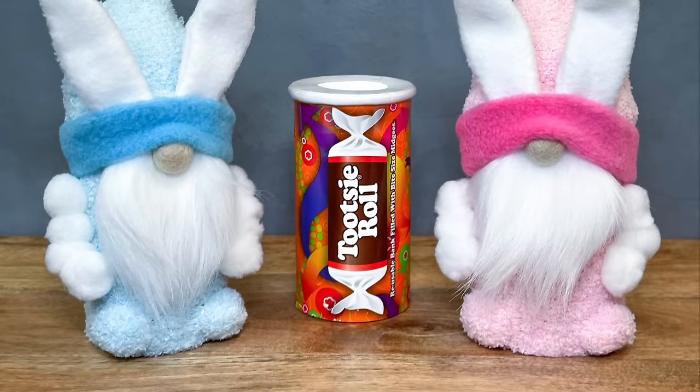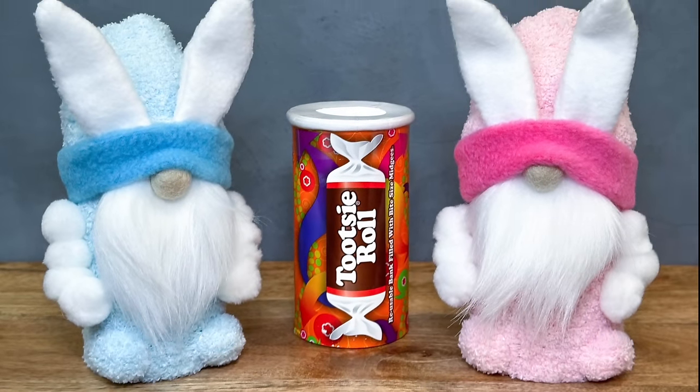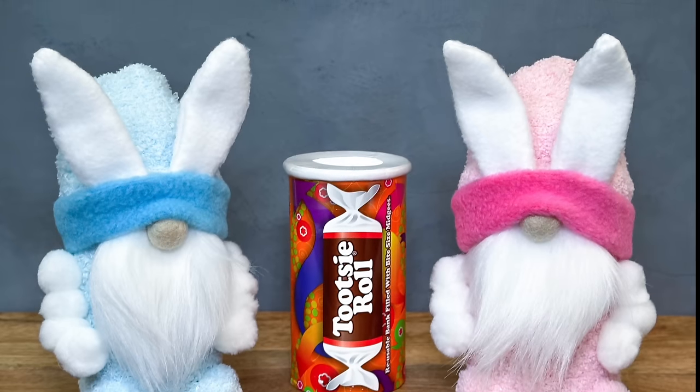I think those turned out super cute. I think they'll be a big hit at Easter. Let me know what you think in the comments. If you like these kind of videos, be sure and give me a like, subscribe, and ring that bell to be notified when I have a new video upload. Thank you all so much for being here. I really appreciate it.